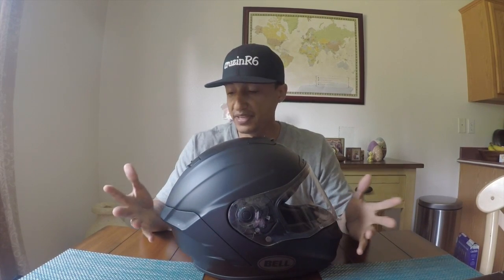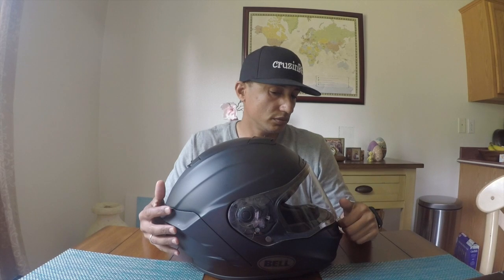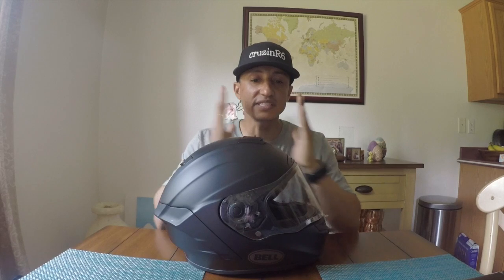Moving on to the fitting — I have a 59-centimeter head, and according to the sizing chart I'd be a large, but when I put it on it's kind of big on me, so that was a bit misleading. However, the cheek pads, even though the helmet is big on me, are super snug. It almost has that Shoei feel — a soft cushion that just sticks to your face and stays there. I like that part.